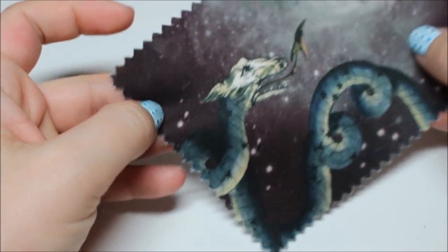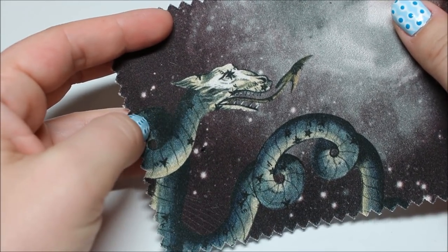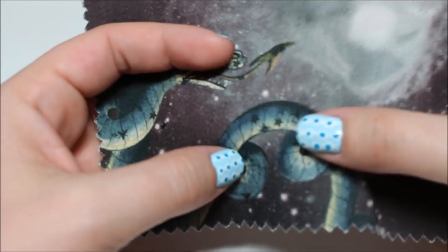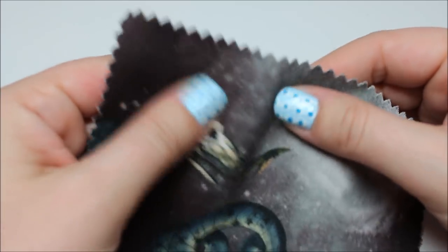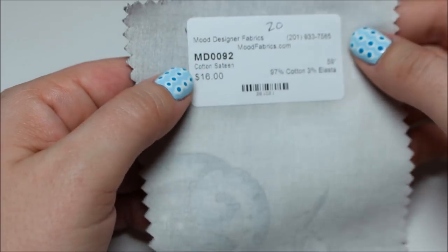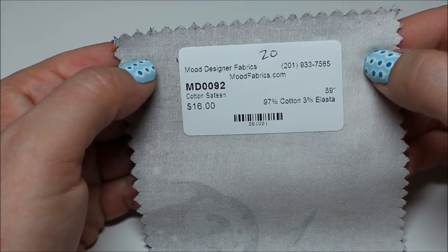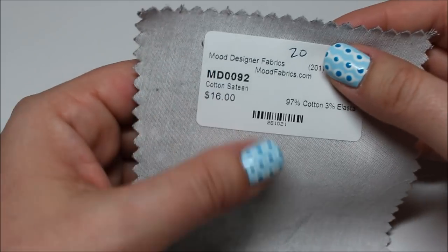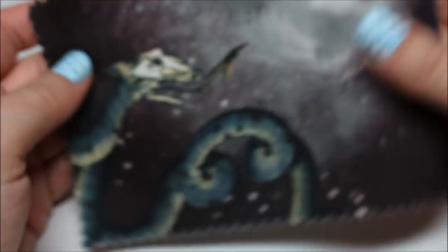Mood exclusive 'Apollo's Disguise' burgundy stretch cotton sateen — it's got dragons on it with little stars. It has a tiny bit of stretch — 3% elastane — so not very much. The back is plain white. It's $16 a yard. Not exactly my style, but not bad.